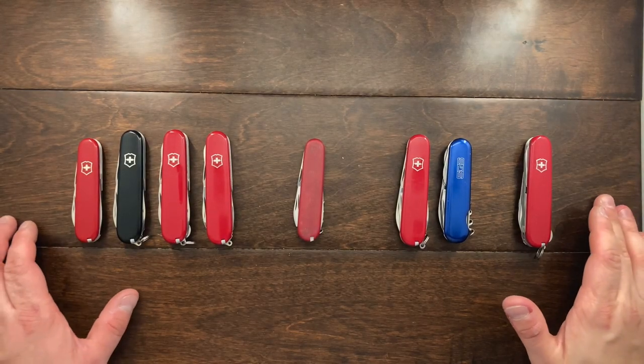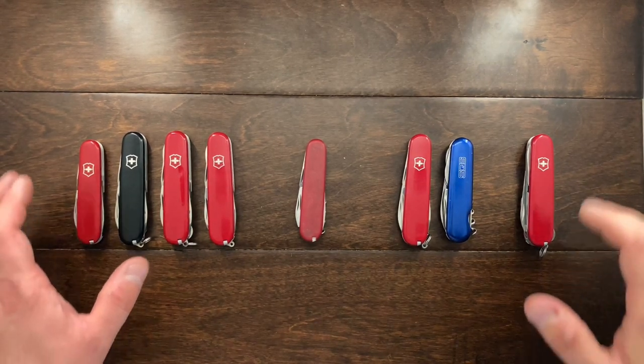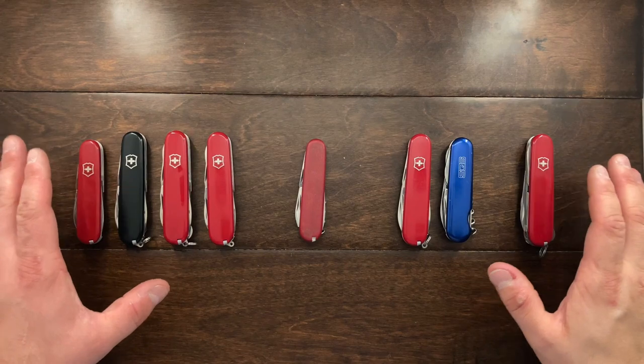Hey YouTube, Mark Kaufman here and today I want to just show you a few things that came in the mail. I'm very excited for all these knives.